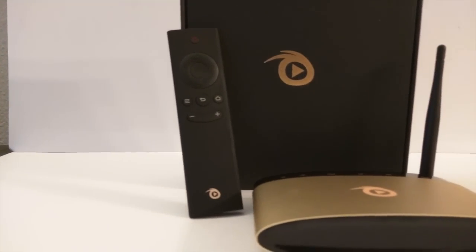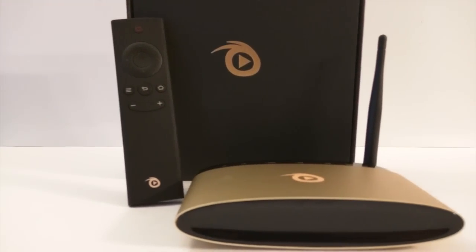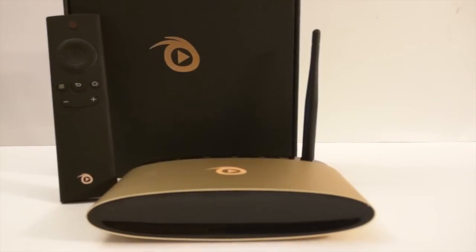A new company called Vidon has released their first Vidon device. Let's take it for a spin in this review.